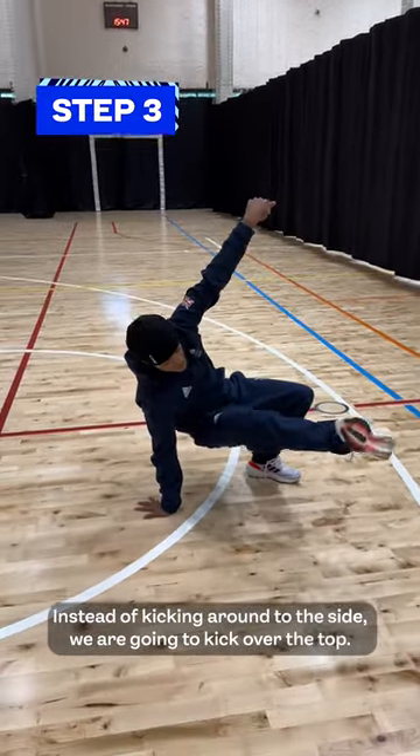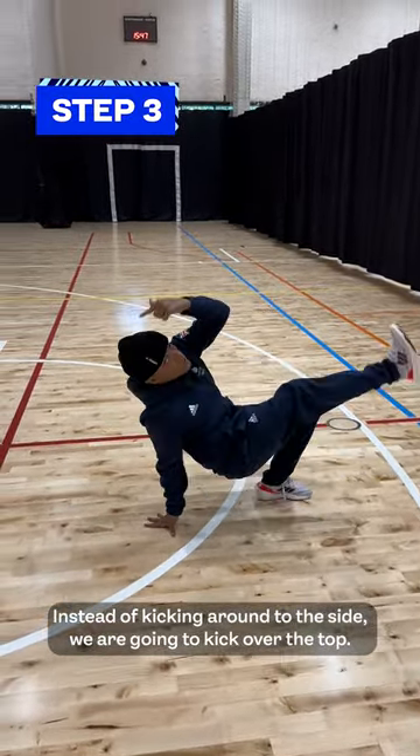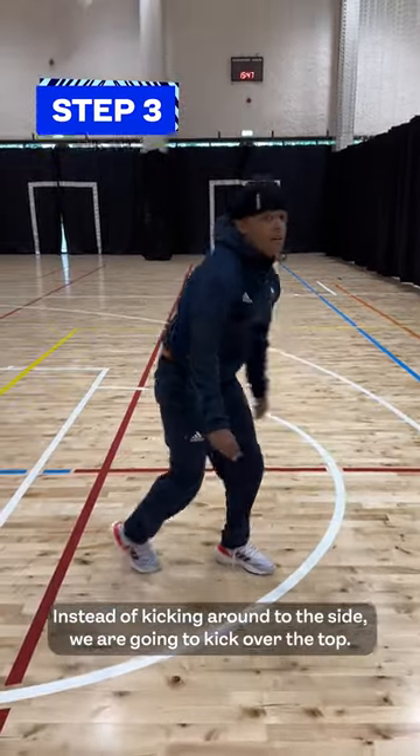Instead of kicking round to the side, we're going to kick over the top. Easy.